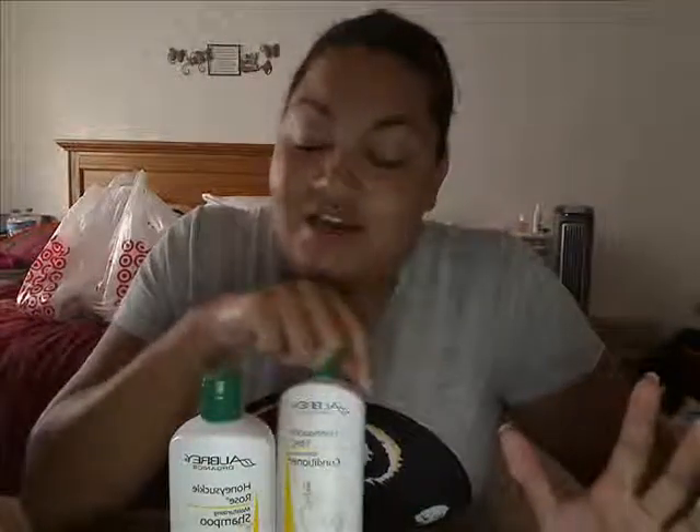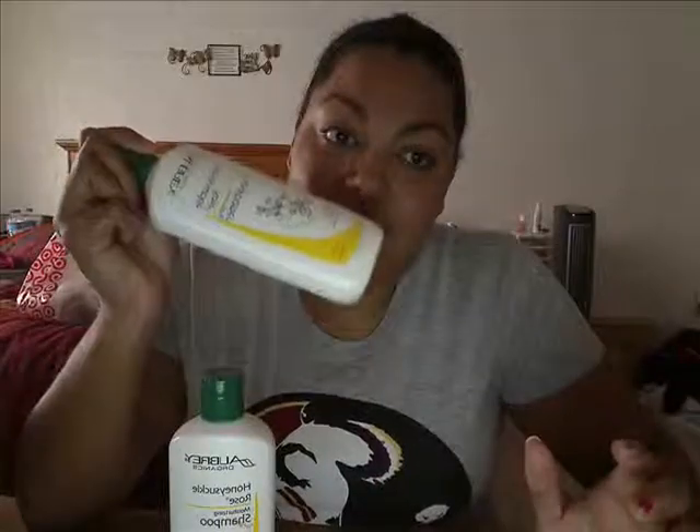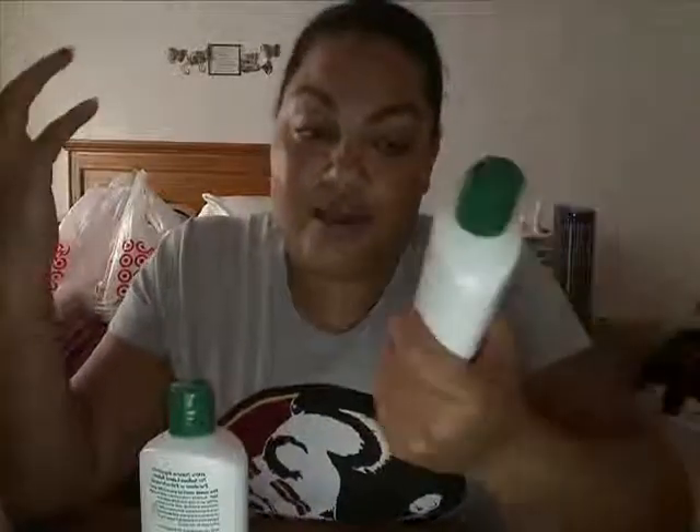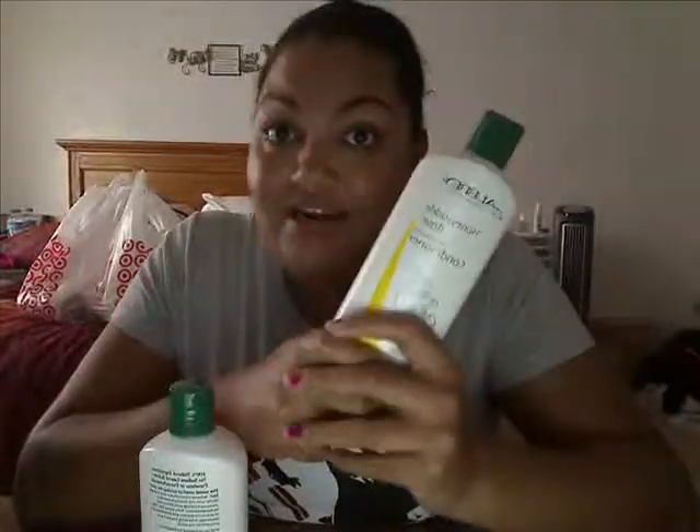I need help from you guys. If you've ever used Aubrey Organics, or had a similar hair outcome with any product, did you keep it or throw it away? If you've used this and had similar results, did you make it better? I'm more concerned with the conditioner — I really want it to work. I was thinking of adding oils, but oils can't really provide the moisture my hair needs to offset what this did.